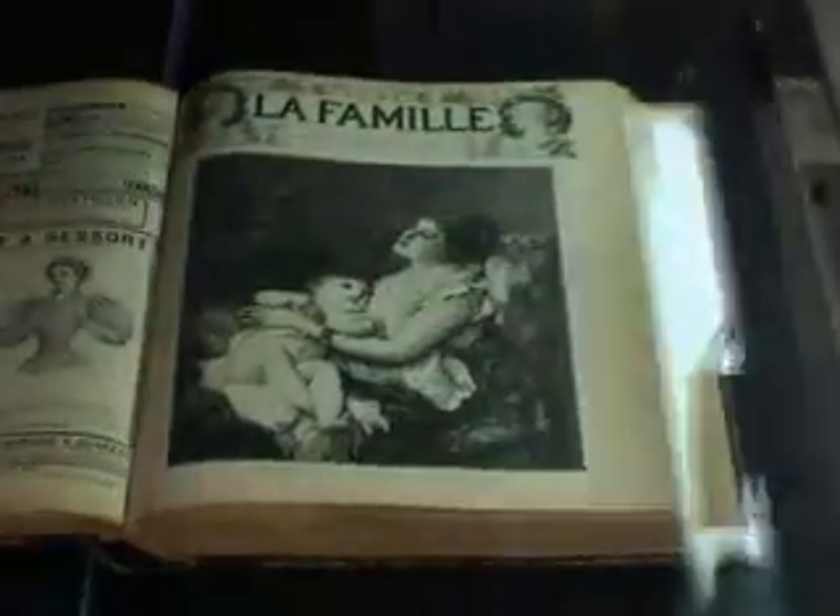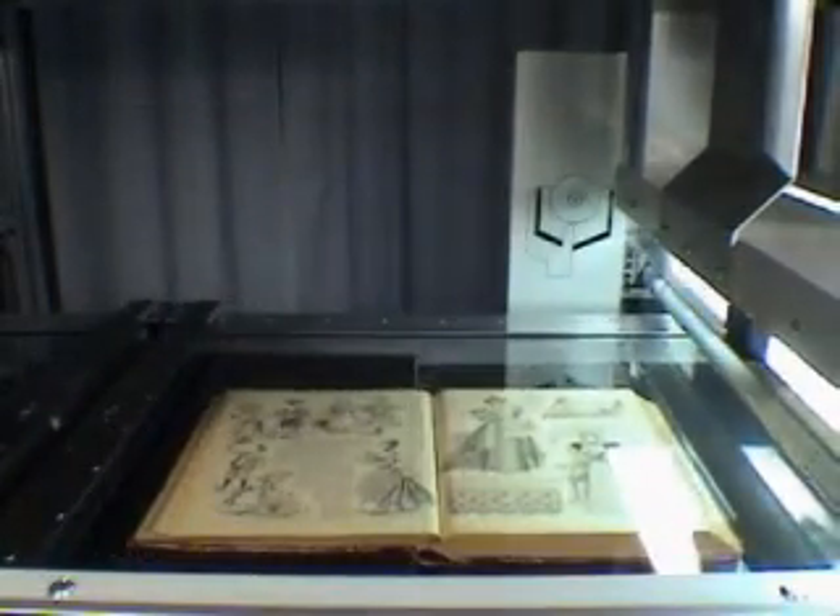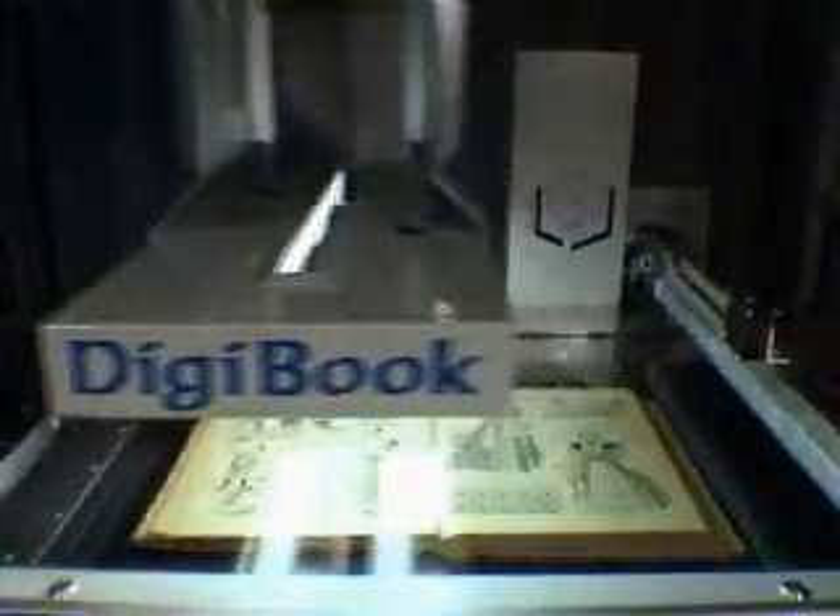It is most important that the document is handled safely while pages are turned and presented correctly to the camera. Presenting pages under a glass guarantees a flat image and minimal page curvature. The book is cautiously held in the center of the machine on a special cradle.